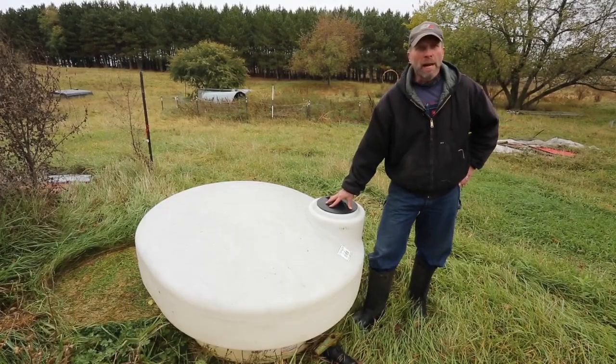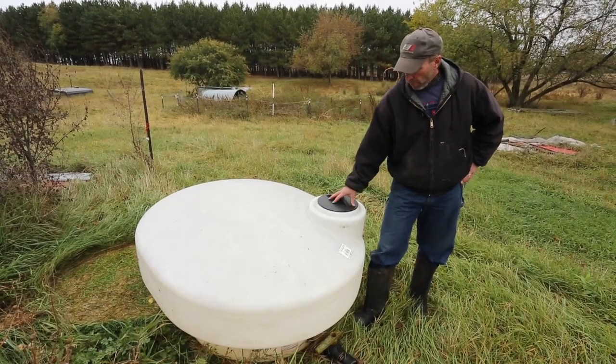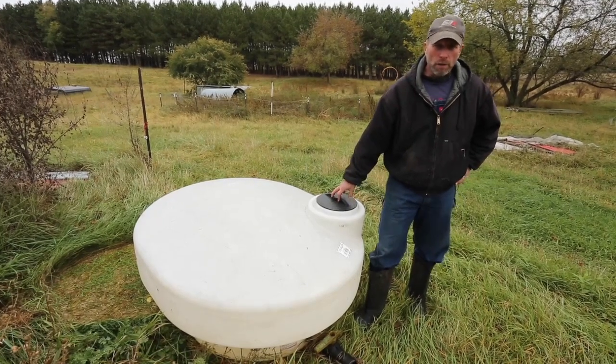This is a small slip-in for the back of a pickup unit. It only handles about 200 gallons. But if you're visiting your animals once or twice a day for paddock shifts, it's not that big of a deal to haul water to them.